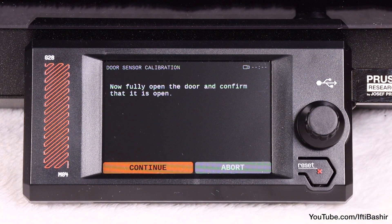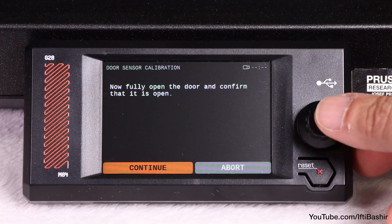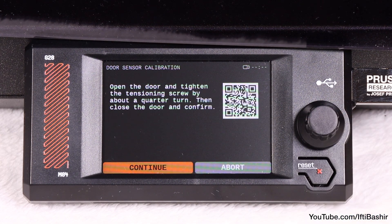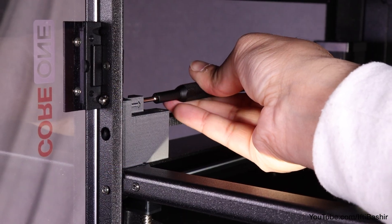You'll need to gradually tighten the sensor tension screw from its default loose position in half-turn steps, possibly several times during calibration. Repeat the procedure until the door sensor is correctly adjusted.